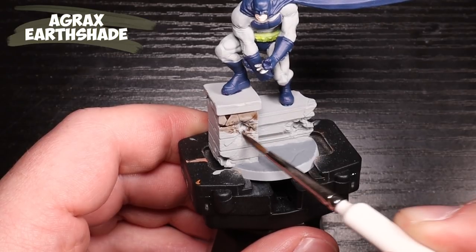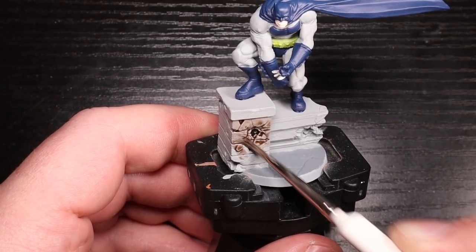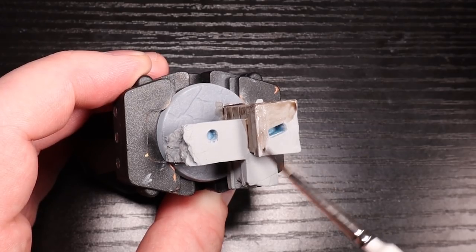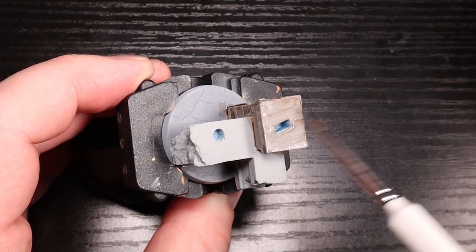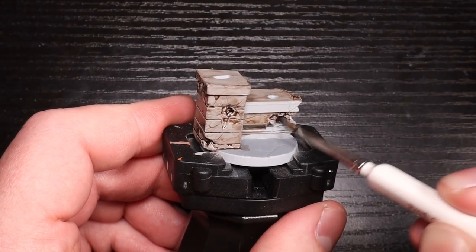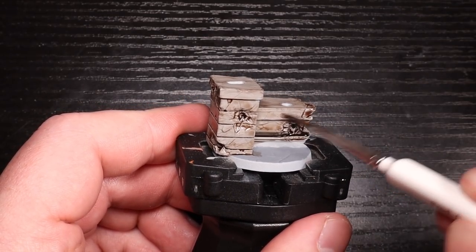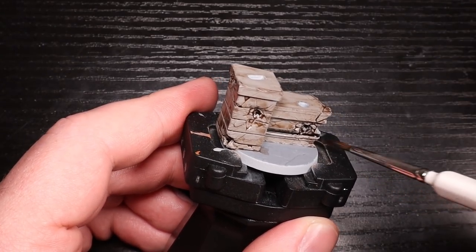Next up, we have Agrax Earthshade for the building. I wanted the building to be kind of dirty and dingy like it's in Gotham. Additionally, I didn't want it to be all gray. There's already a lot of gray on him and the base is already gray as well. So if this was just gray without this kind of brown tint to it, it would just be a lot of gray on the miniature, and I didn't want it to be like that. I wanted to change it up a little bit. I did paint both bases but I'm only showing you this one, painted the other one the exact same way. The little piece of rubble on there is also getting Agrax Earthshade. Feel free to let it pull into those kind of bullet holes and cracks and crevices.